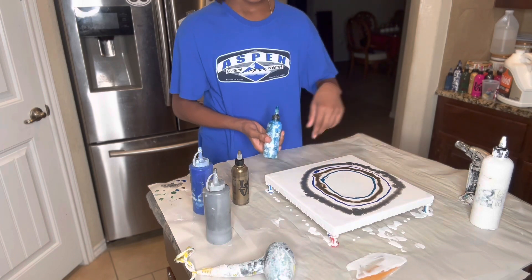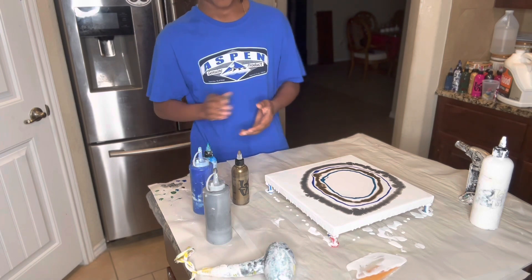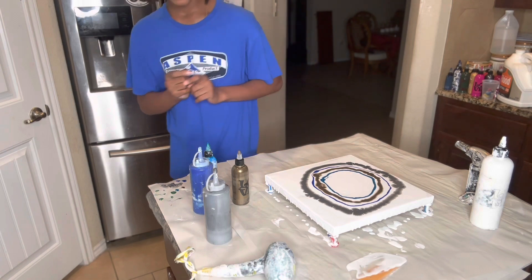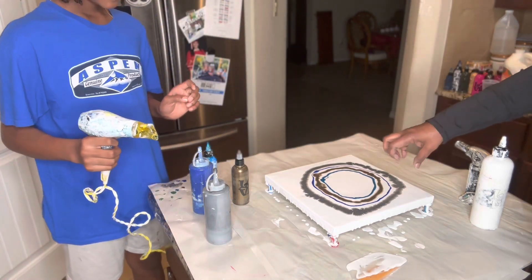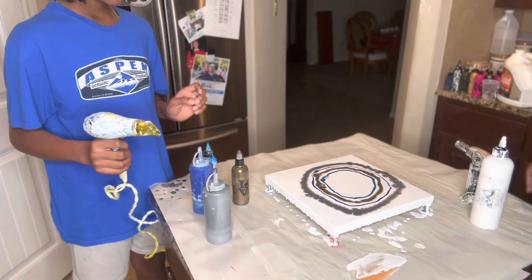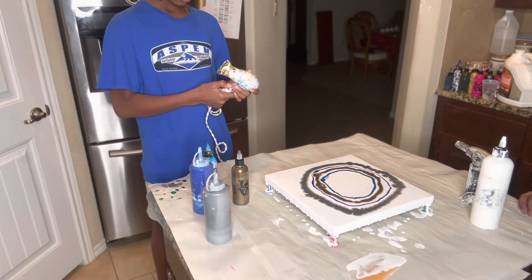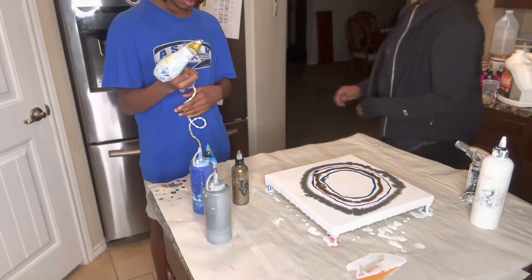I like how this is coming together. Alright, so now we're going to blow dry this. You have to figure out do you want to blow in or out. I'm going to blow in. Okay, do it on low.